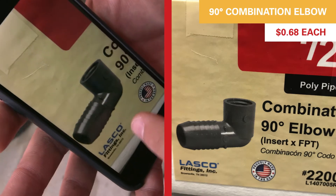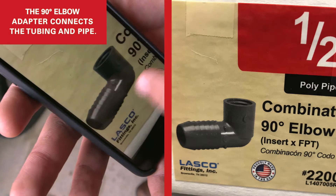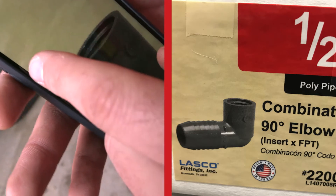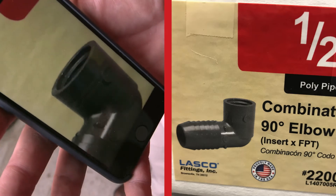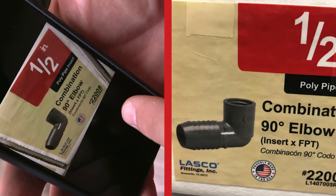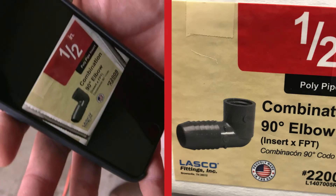This part connects our hose to our pipe — there's a nipple on one side that inserts into the hose, and it's threaded on the other side. We'll wrap the male piece with Teflon tape before threading it into the female piece. This is a 90-degree elbow, which we need because our system comes straight up from the bottom and then we want a 90-degree turn.